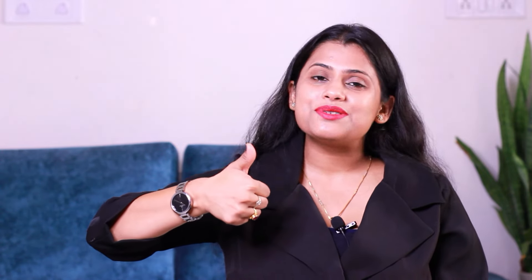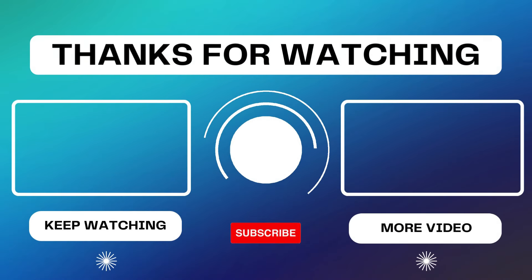Comment and tell me how you liked this oil. If you liked it, share with your friends and family members. Keep applying, keep shining. Have a nice day. Bye bye!